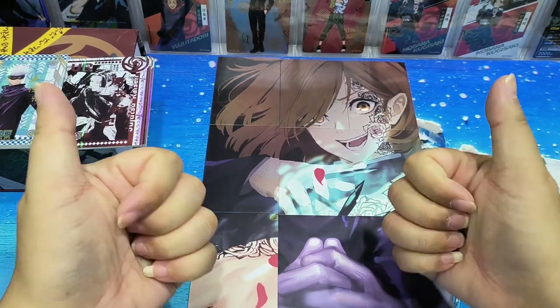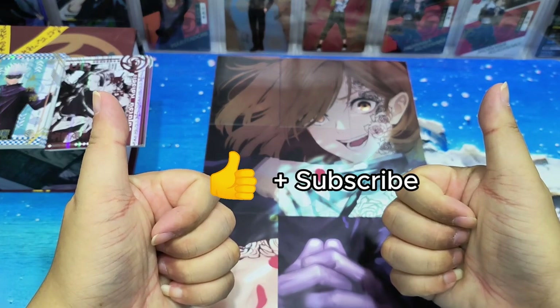If you like the cards, please remember to like and subscribe. See you in the next video - bye bye!